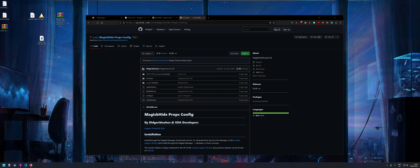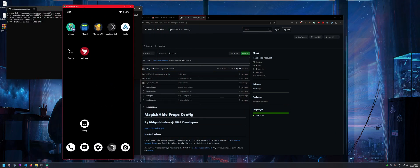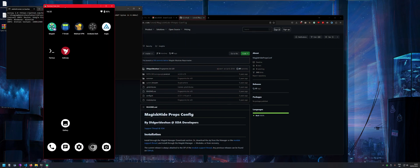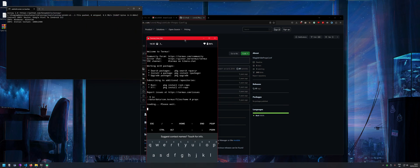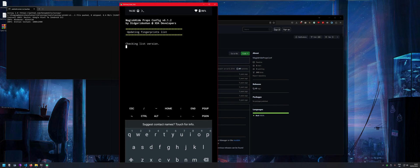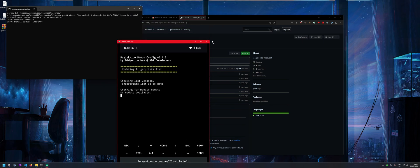After the reboot, open Termux — downloaded from F-Droid. Type 'su' to get root access, then type 'props'. Let me make the text a bit bigger. Wait for the props script to do its thing.